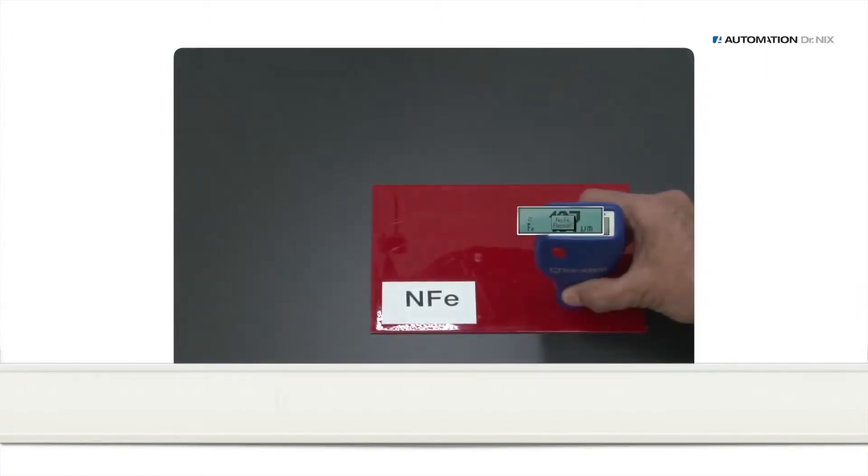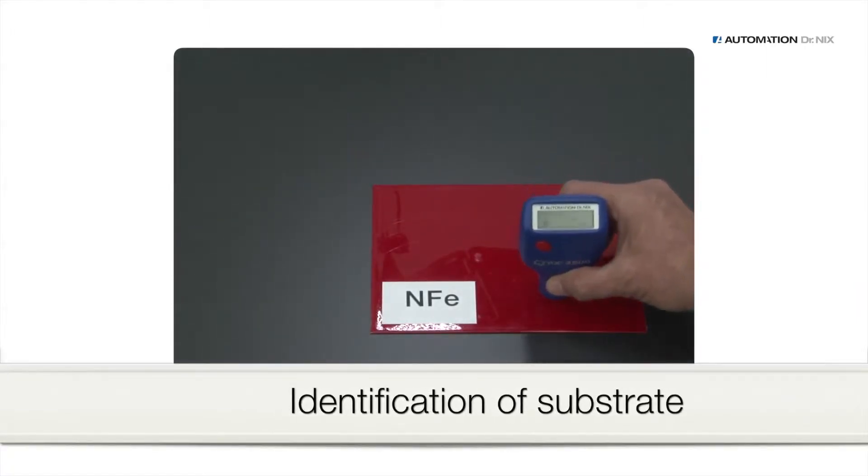In dual mode, the gauge notifies you whether the substrate is iron or aluminum.